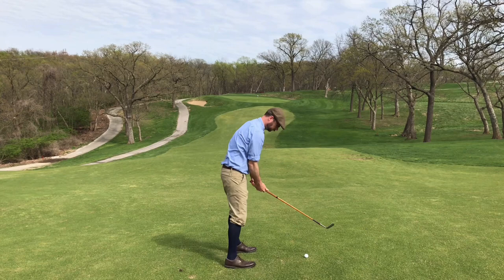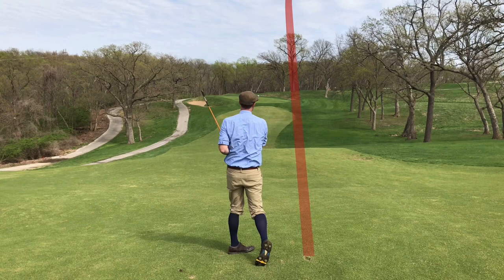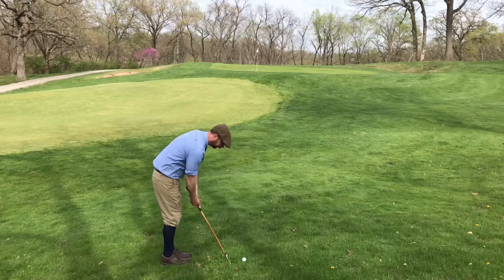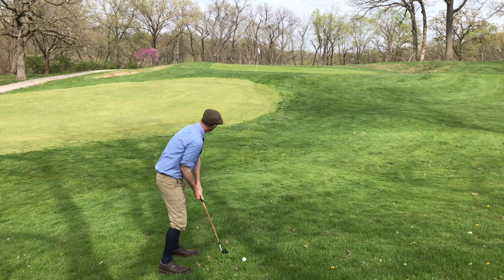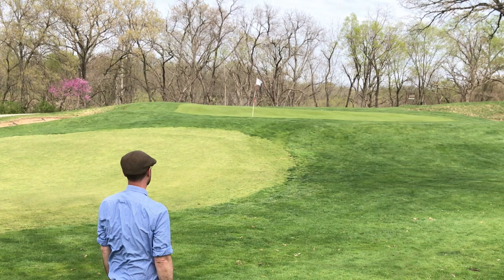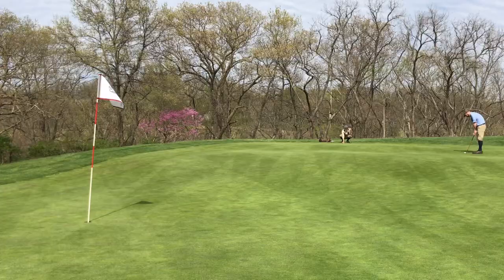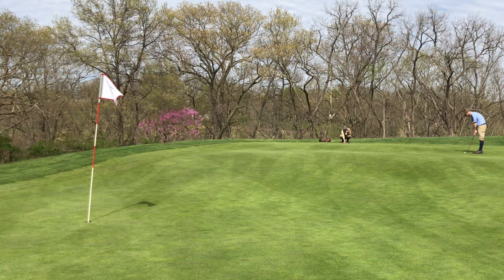Sitting about 160 yards out, using the Dysart Spaulding 30-degree jigger. Hit that a little fat, pushed it a little right, came up short of the elevated green. I set up the next shot with my Tom Stewart machine niblick — the pin was in a tough spot on the lowest tier of the green. In this position all I could really do is try to get it up on the green. Both Chris and I trickled our approaches up to the top tier, leaving some difficult putts down to the cup.